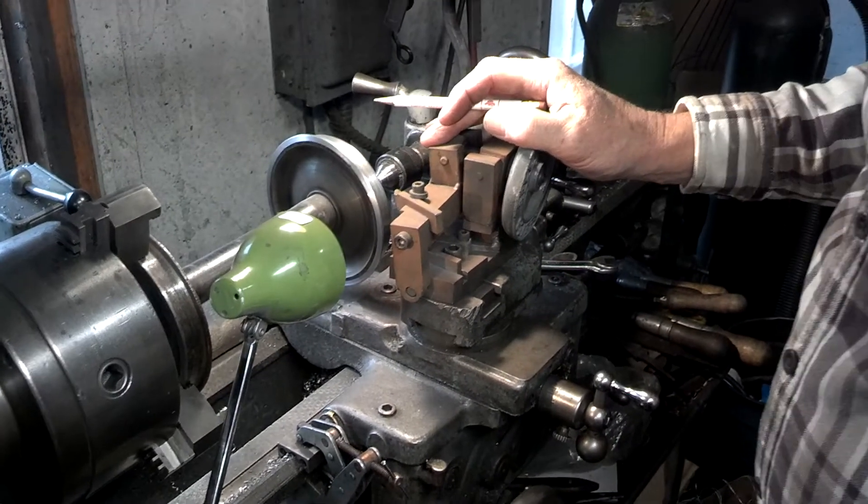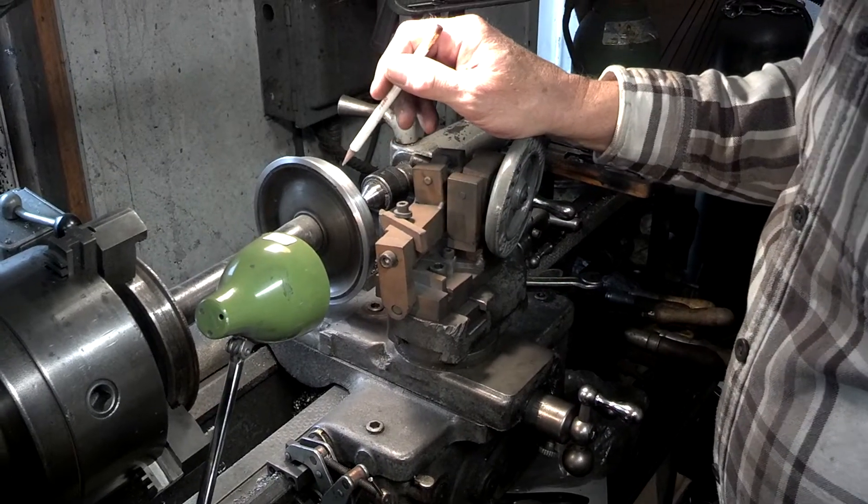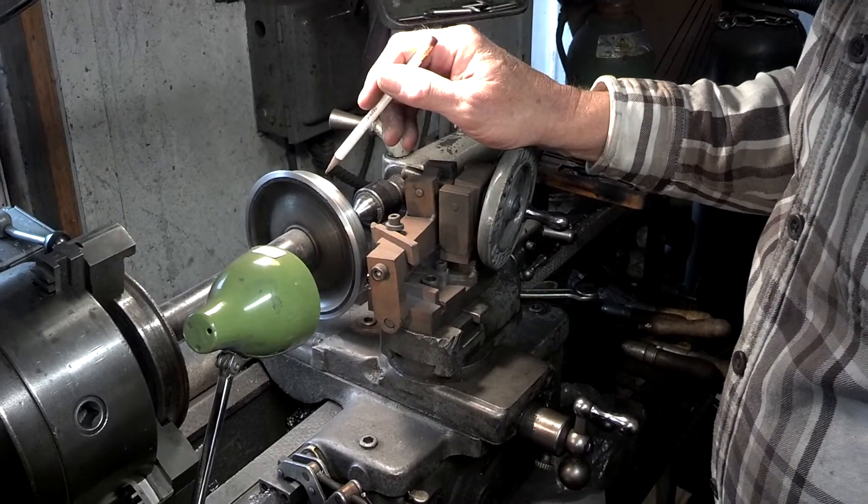Here we have a fixture that I made to cut the profile of a wheel all in one setup.